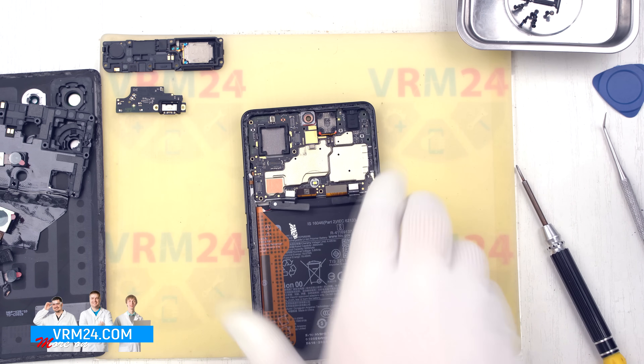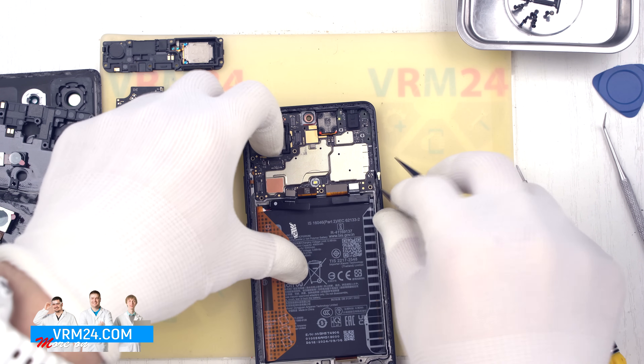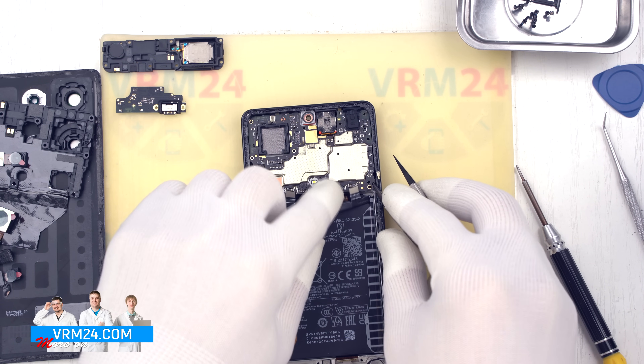Now we can remove the motherboard. As always, locate the correct spot, gently lift it and extract it, setting it aside.